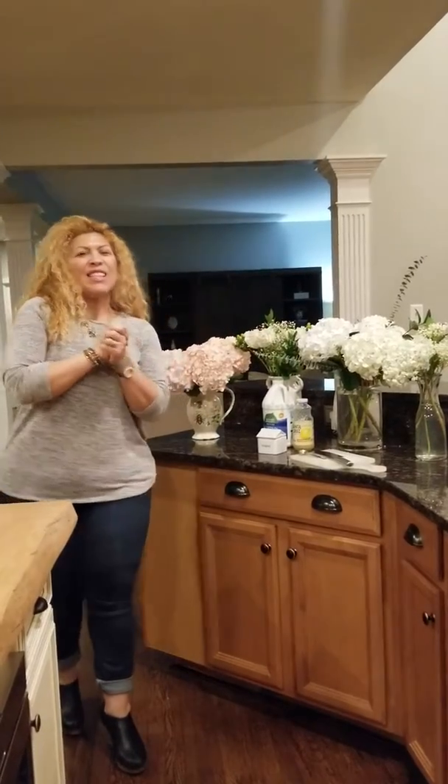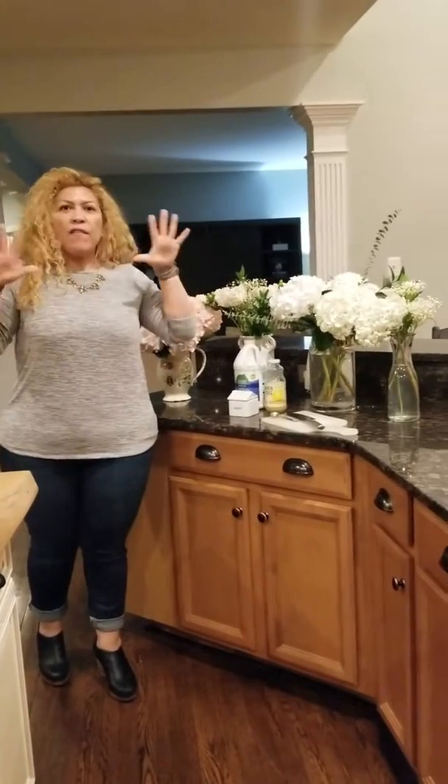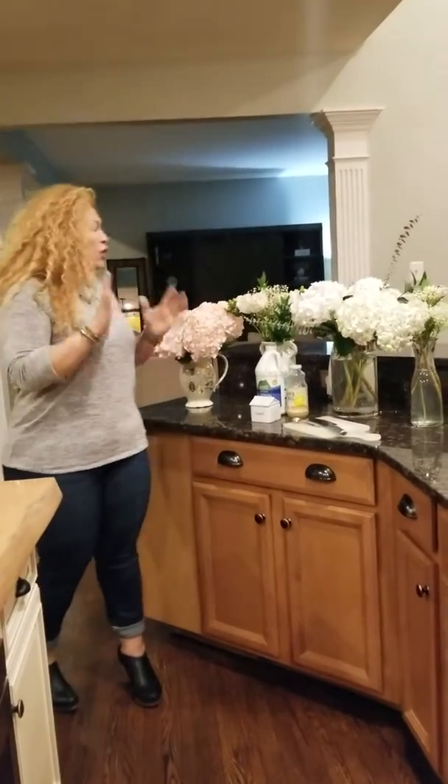Hey everyone, it's Esther Bix. So as you know, I love all things home. Today I bring you a quick little tip on how to keep your fresh flowers looking beautiful and fresh for a long time. That might be one of my superpowers — keeping my fresh cut flowers alive.